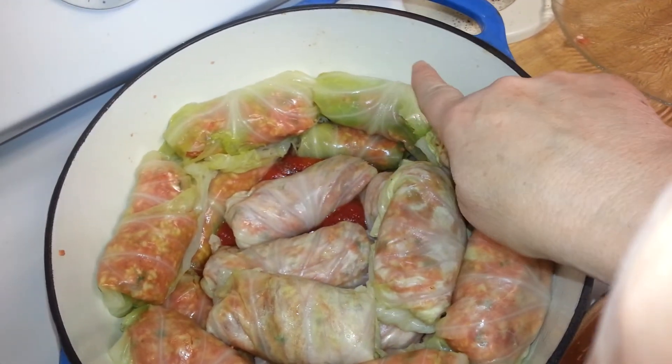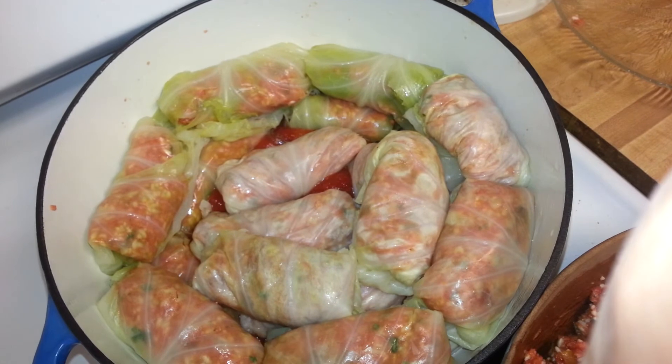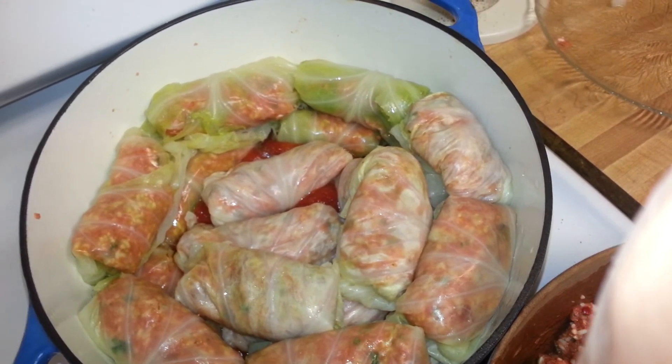You fill the tomato juice all the way up to here, adding some salt, and then you serve it with some Greek yogurt on the side. I hope you enjoy it.